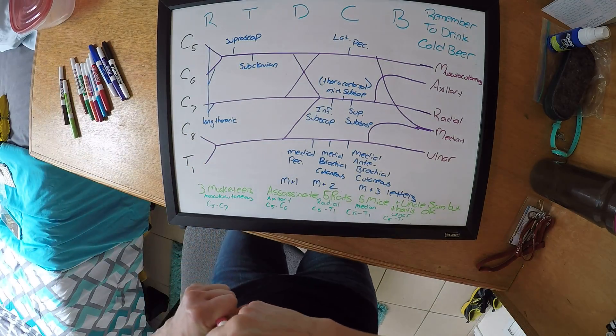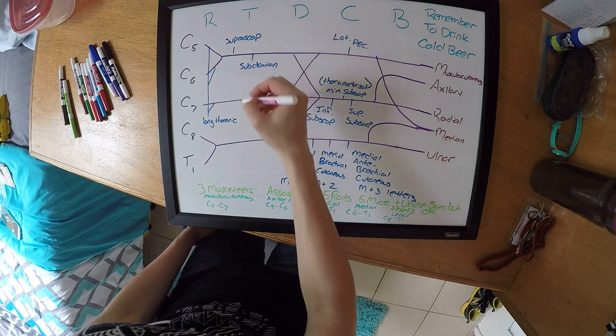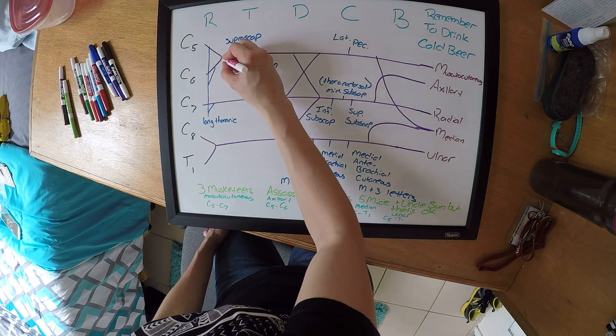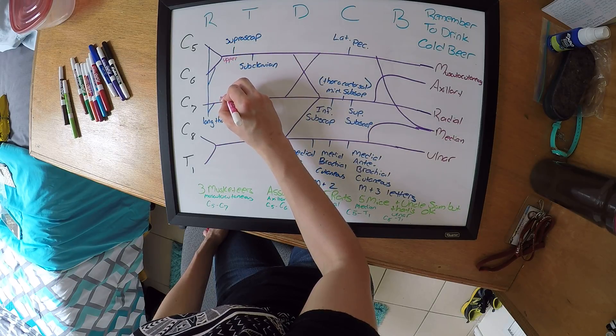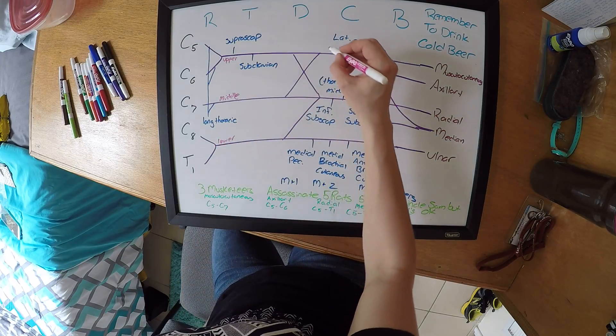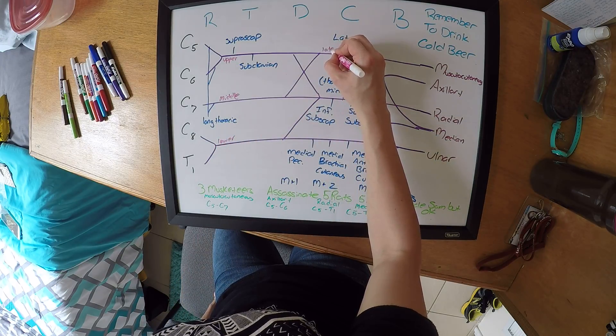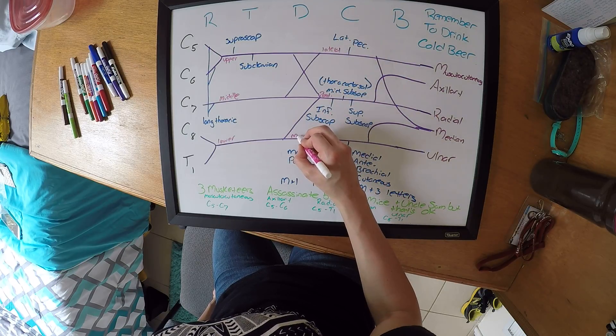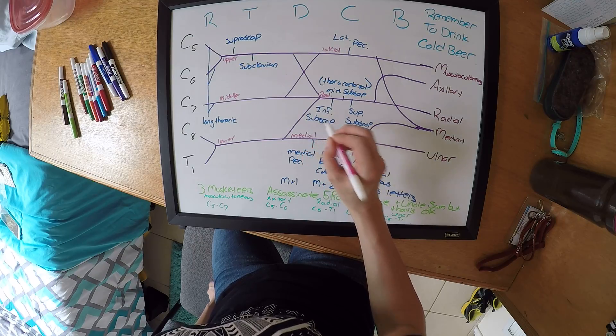You can also label your trunks and your cords. The trunks are going to be your upper, your middle, and your lower. And the cords are going to be your lateral, your posterior, and your medial.